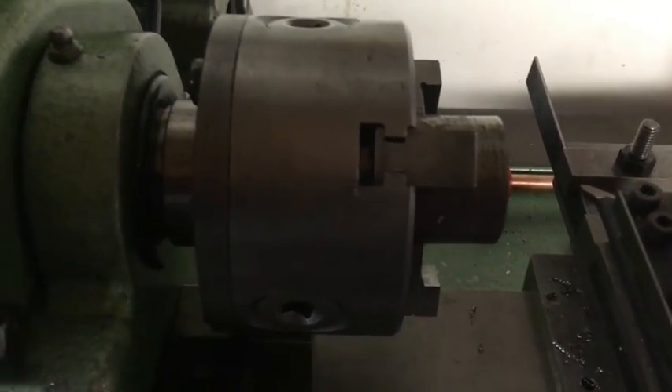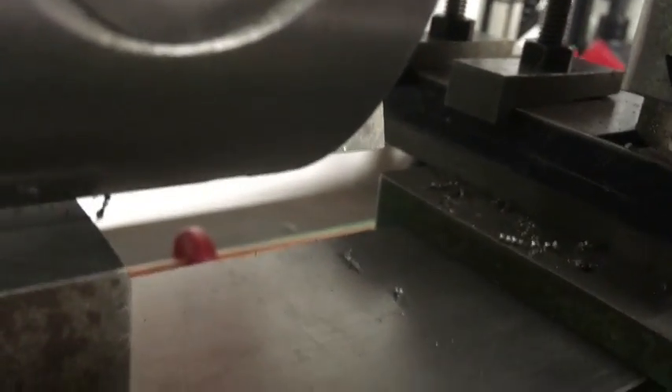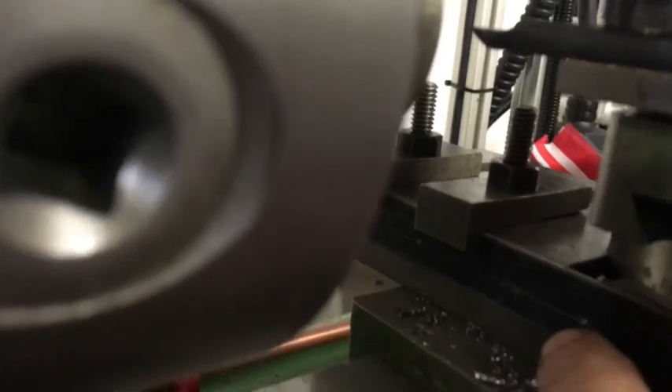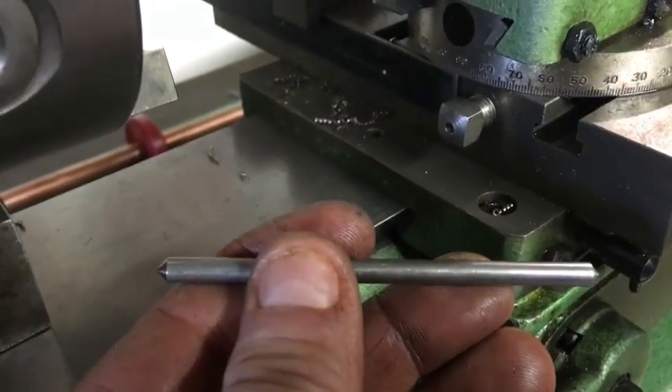I've already set up some of the job to save time on the video. I've placed a piece of sacrificial bar and I've just clipped it back using these clamps, and I've put a centre dot in it to support the piece of bar that I'm going to use to create the radius.